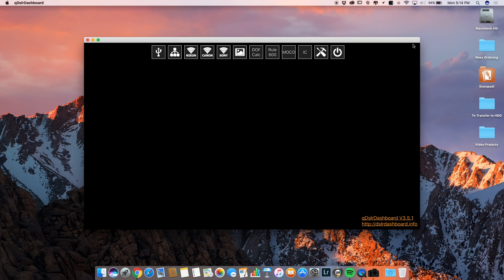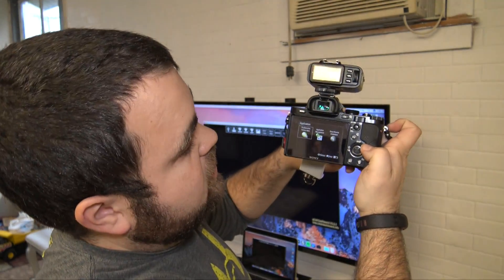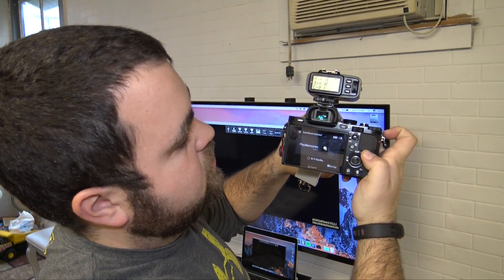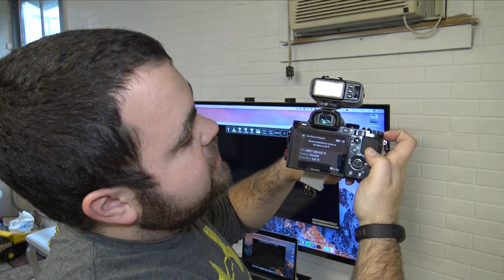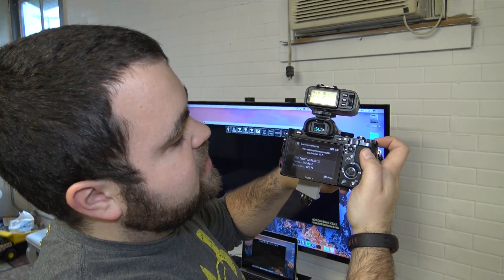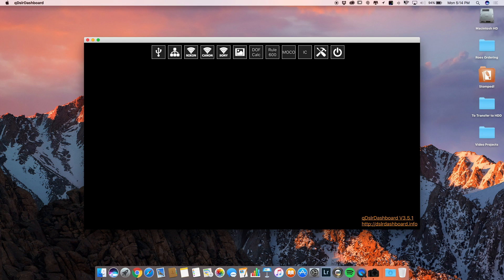We can see the software is open. The next thing we have to do is connect our camera. On the camera, go to Applications, then Application List, and then choose Smart Remote Embedded. You'll see on your screen it'll say 'Wi-Fi Standby' and then 'Operate smartphone to connect to this device via Wi-Fi.' On our computer, we're going to go up to the top and choose the camera's wireless access point.